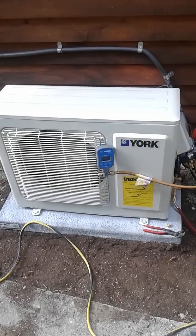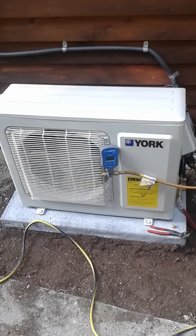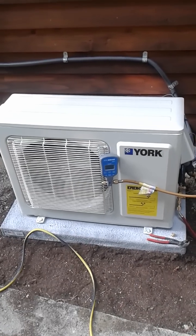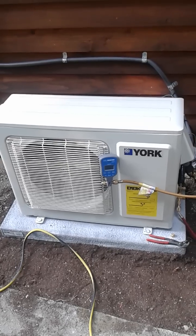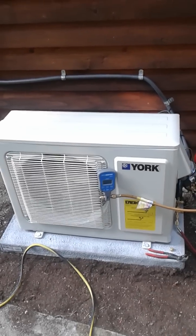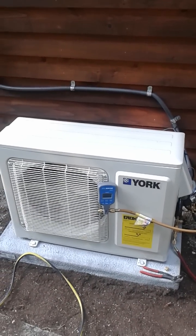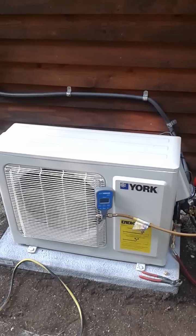My name is James, I'm with Allied Furnace and AC out of Kenmore, Washington, which is near Seattle. My phone number is 206-604-0092. I've decided to shoot this video today as a supplement to my original video on YouTube called 'The Right Way to Install a Ductless Mini Split.'